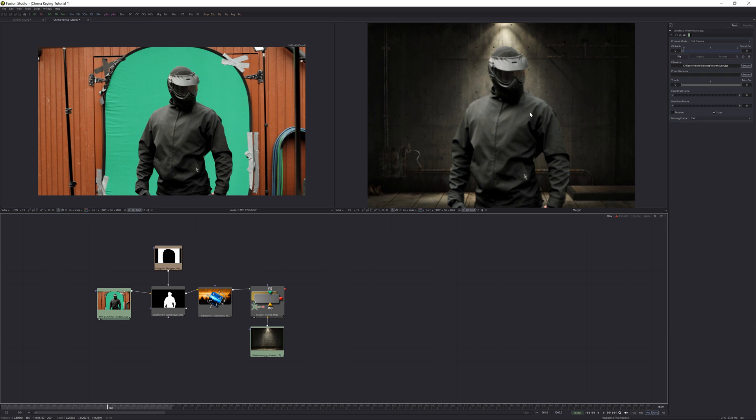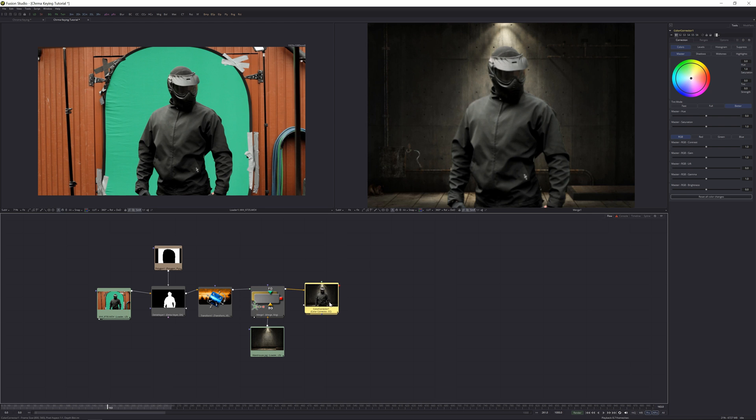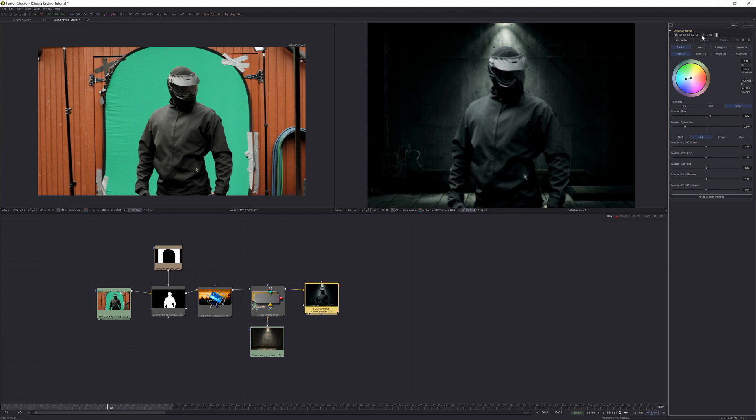From this point, the basic keying is done — if that's what you were looking for, congratulations, you've learned how to key out your footage. But I'm also going to show you color correction to make it look cool. Select the Merge node, find the Color Corrector node, and add it. I like to do a dystopian look — take the hue to something greenish and bring the saturation down pretty far. That gives us some cool vibes in the scene.